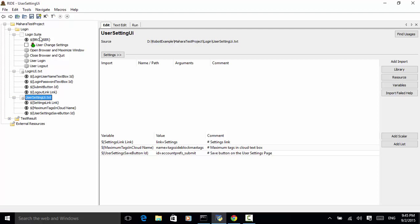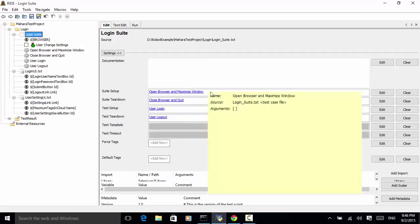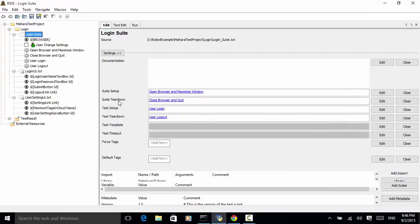Let's click on the login suite and look at the structure. At the test suite level, we have three actions: we open the browser and maximize browser window, and once the test suite is completed, we close the browser and quit. For suite setup, we enter the open browser and maximize window keyword. For suite teardown, we type in the close browser and quit keyword.